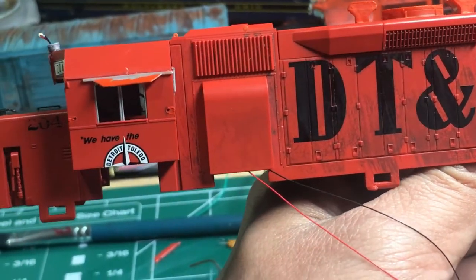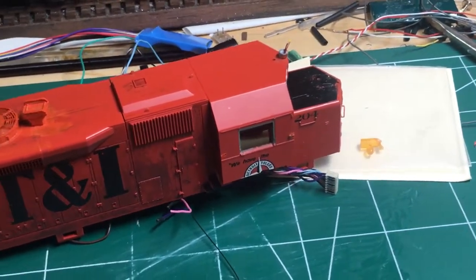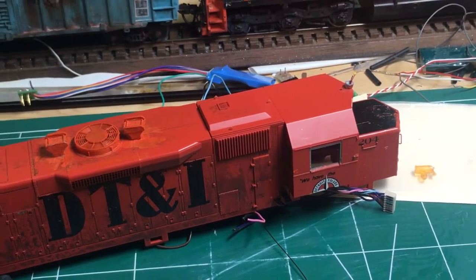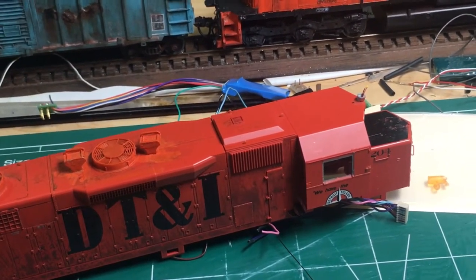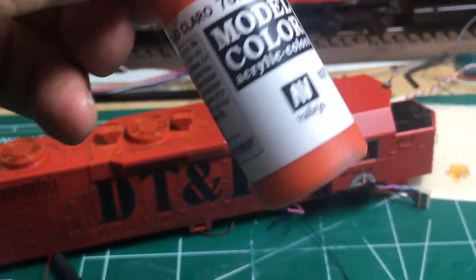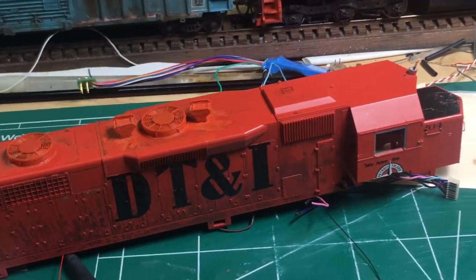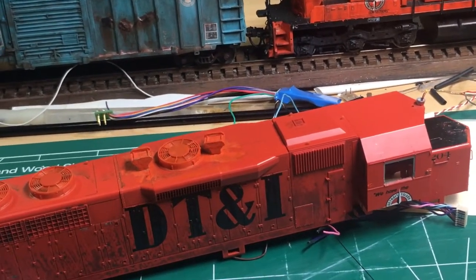Touched up the cab sunshade on this side, so the locomotive is coming along pretty well. I want to mention that the paint Atlas used on their locomotive closely matches the Floquil Southern Pacific Daylight Red. Since Floquil is no longer in business, there is a list posted on Micro Scale's website, and I was able to find a Vallejo paint to use to touch up the parts. This came out to be a really good match for this locomotive and I'm quite pleased with it.